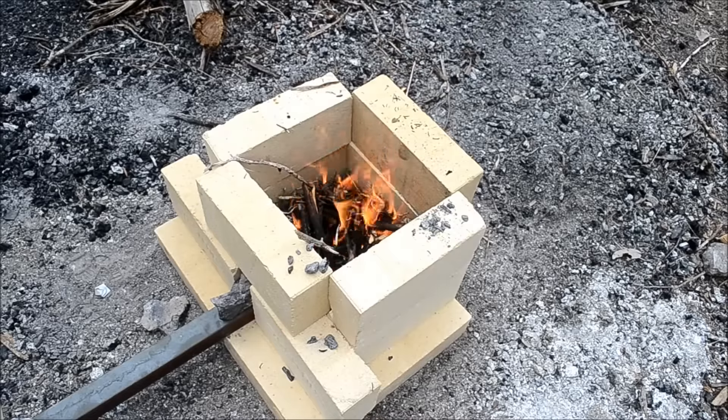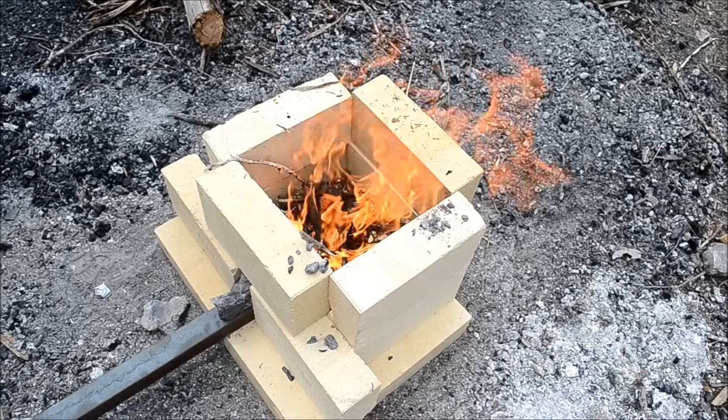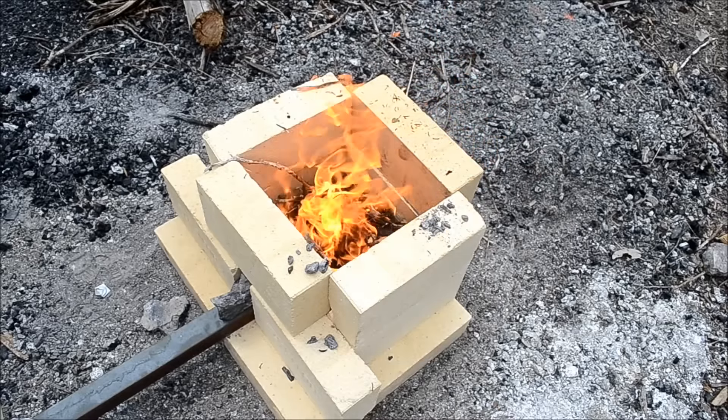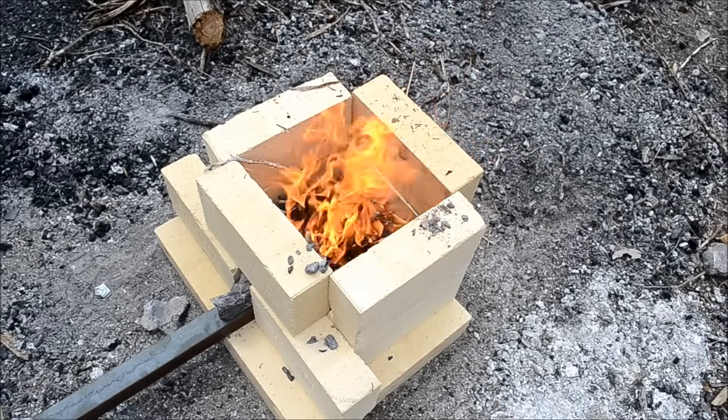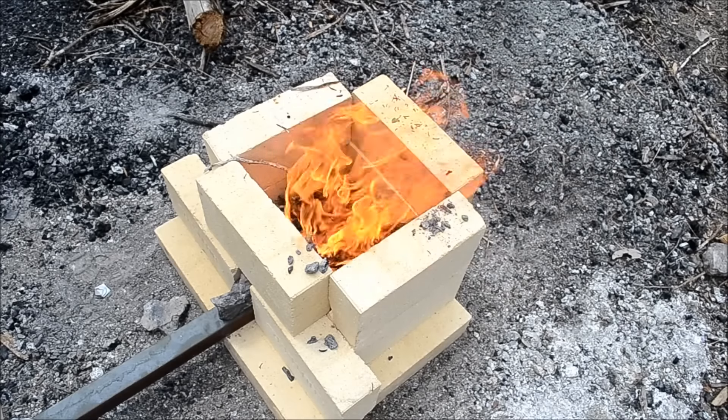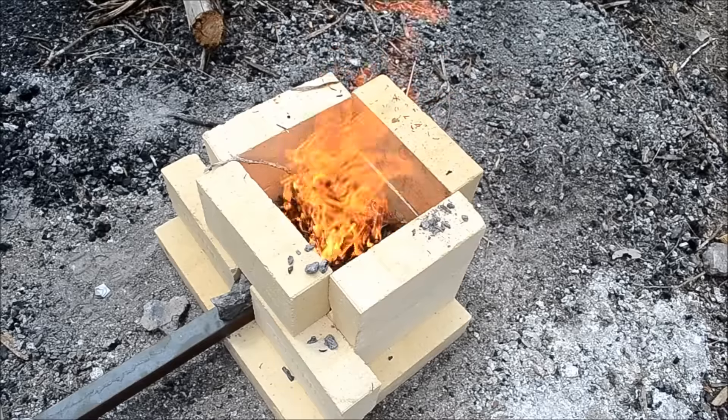I just started a fire with some wood, and once it gets going a little more I'm going to start adding charcoal and fill the thing up to the top. Once it's filled to the top, I'm going to start adding the nails for the orishigane run.